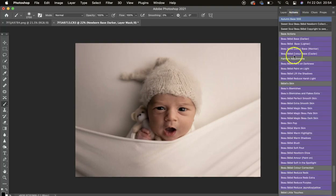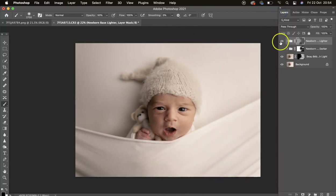We've also got Base Lighter, so you can go lighter with your edit and again mask off where you don't want it to be too bright. I've switched down to 50 percent. Turn that off and on to see the difference.